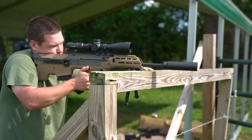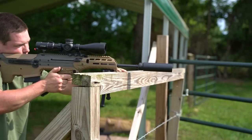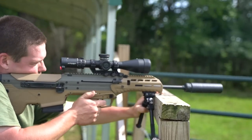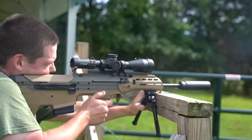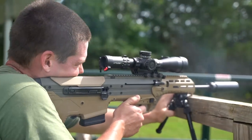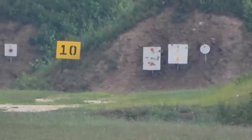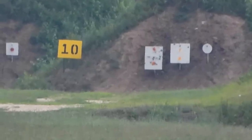When I first got my Desert Tech MDRX it was equipped with a 20-inch 6.5 Creedmoor barrel, and I'm a huge fan of 6.5 Creedmoor so I was pumped to stretch its legs. I was extremely impressed with the accuracy right out of the box, quickly getting this thing all the way out to a thousand yards with relative ease. I was also impressed at how quickly I could move from target to target.